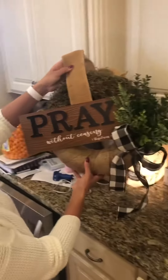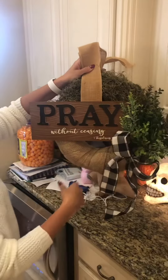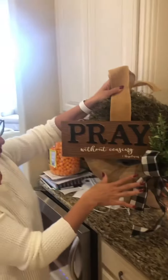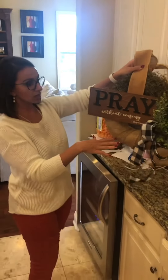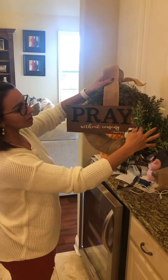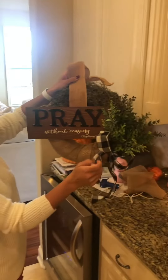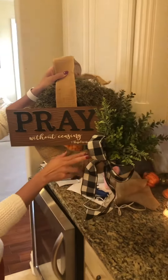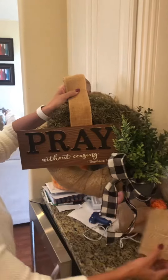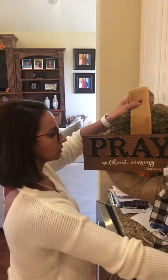I added my plaid bow and some greenery, and this literally maybe cost me eight dollars total. The signs were three dollars at Walmart, the greenery was maybe two dollars each, and I tore those in half. I bought one thing of plaid ribbon — we already had burlap because I use burlap for Christmas a whole lot.